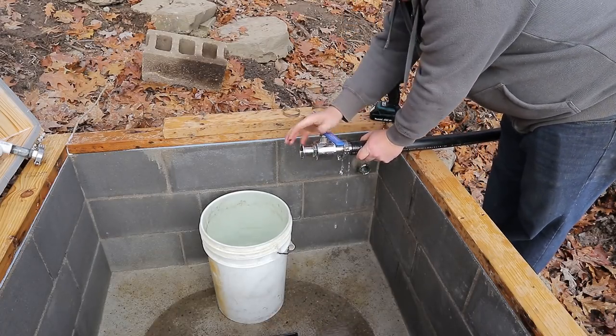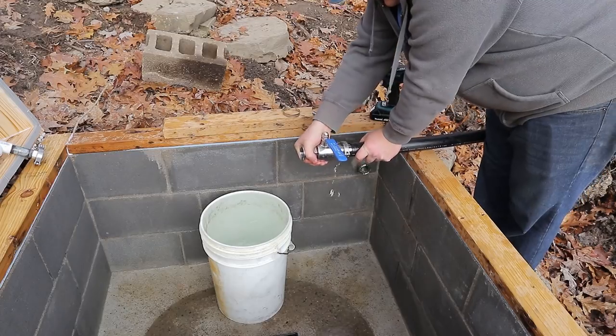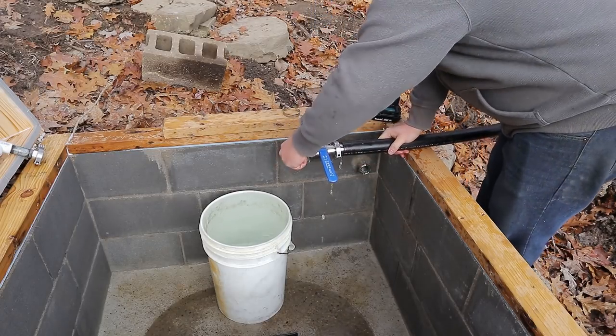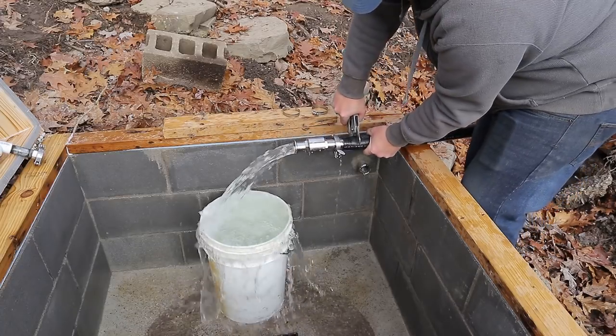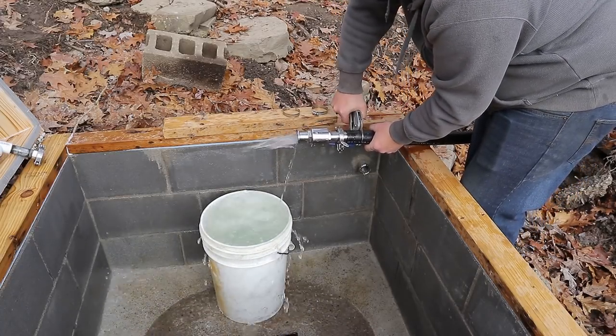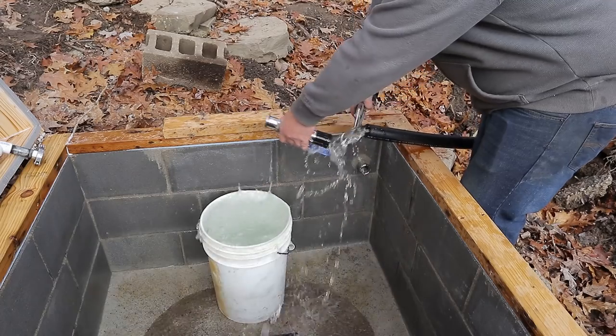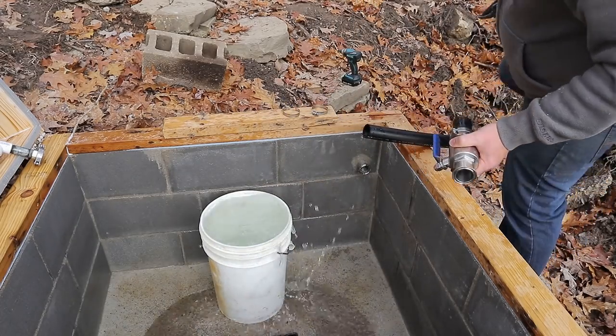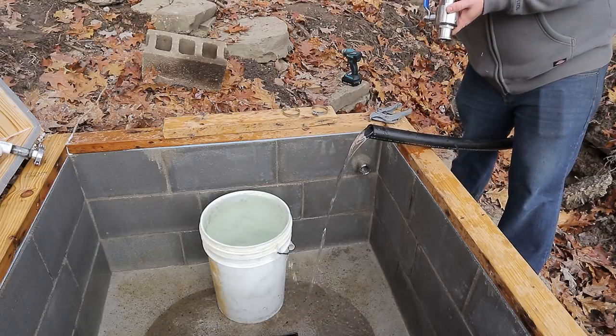I turned it off to get some pressure so it kind of helps push the pipe out of here. Building pressure didn't help much — I didn't want to risk building full pressure and having it blow off and hit something. So I just decided to cut it off and then extract the plastic off of that barbed fitting.